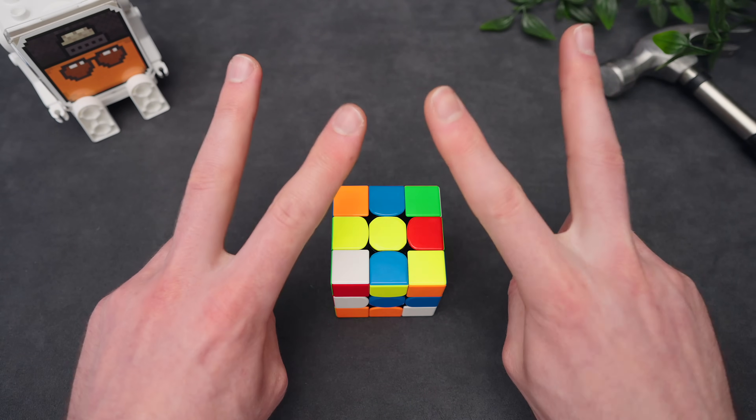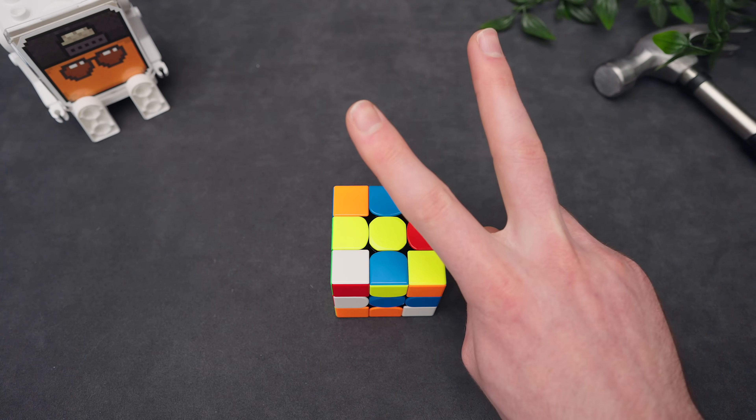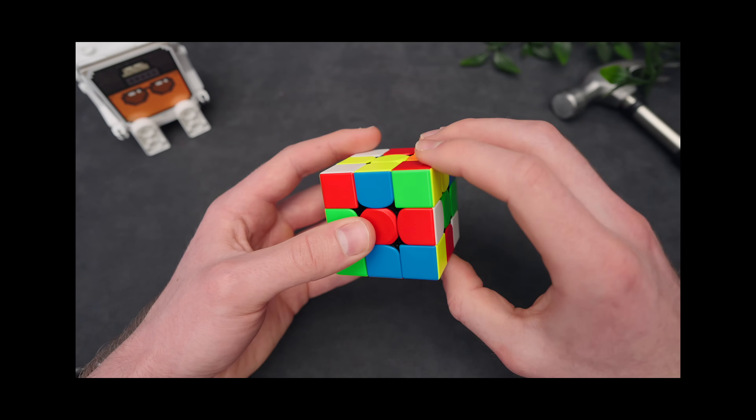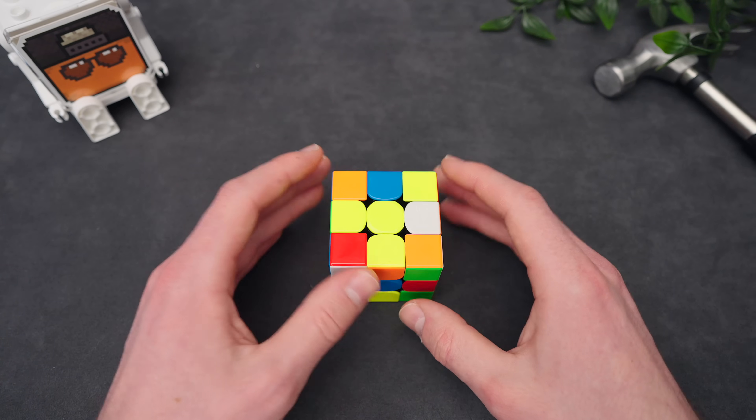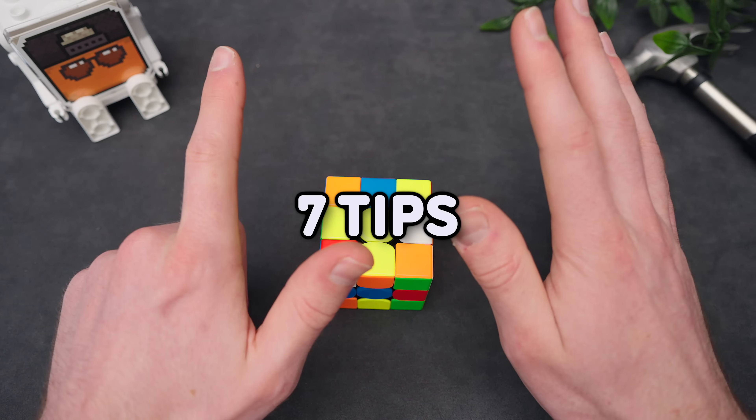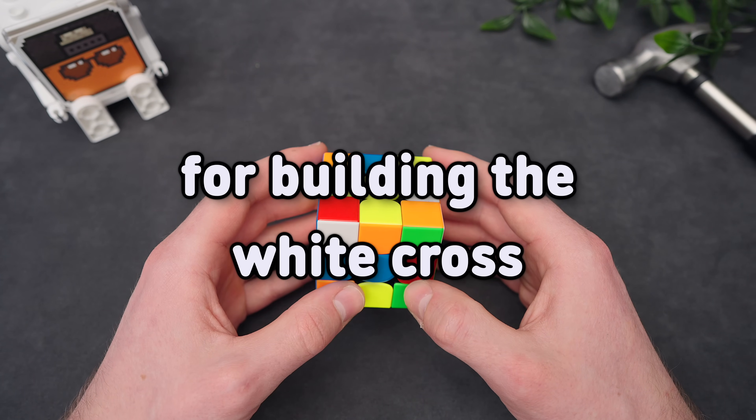This tutorial is going to have two parts. First, I'm going to show you all the ways you can insert white pieces into the correct spot. And afterwards, using all the techniques that I showed you, I'm going to do a bunch of examples and give you seven tips for building the white cross.